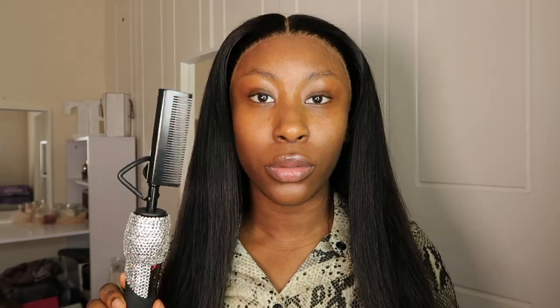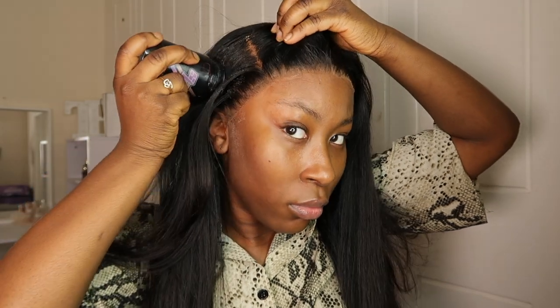Oh my god, this hot comb is so hot! As you can see — come and see my reactions — it goes up to like 260 or 280 degrees. I'm used to the normal one, and this one just changed my life. Shout out to them because this hot comb is literally amazing, I love it.